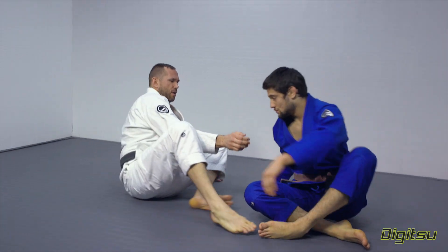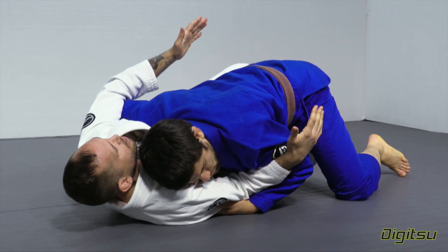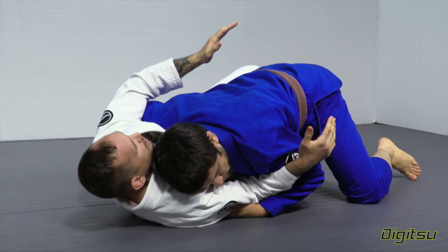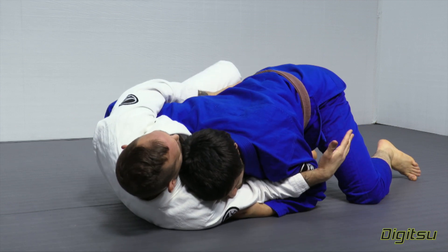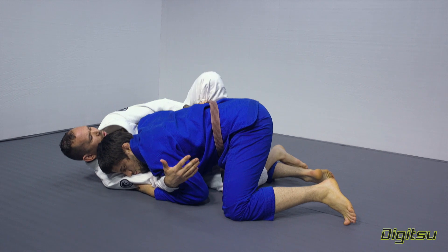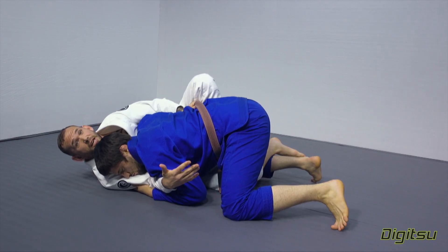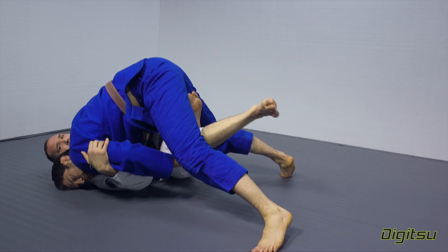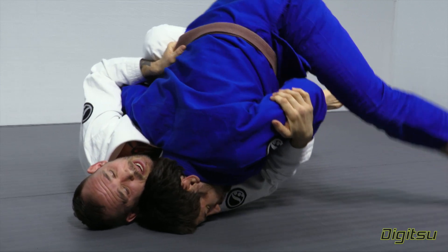Our opponents found their way to our half guard with the underhook. I'd much prefer to have the underhook here. I'm keeping them down my body, moving my hip, making a hook. Right when I start to sweep, my opponent's going to tripod his hip, throw his shoulder line forward, and reach down and grab my bottom leg. Now he's denying me the contact with the mat that I need to really elevate with this hook.